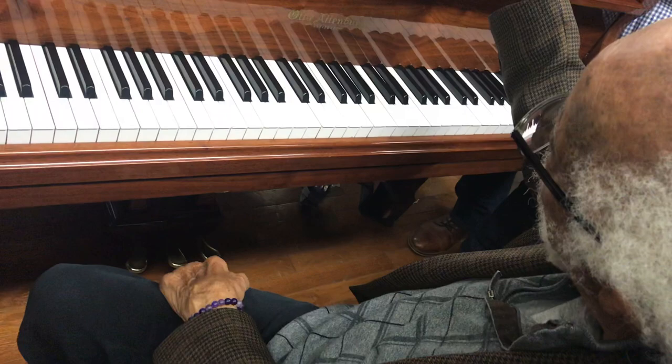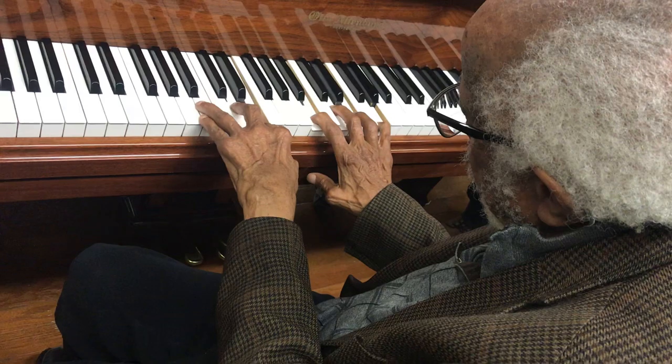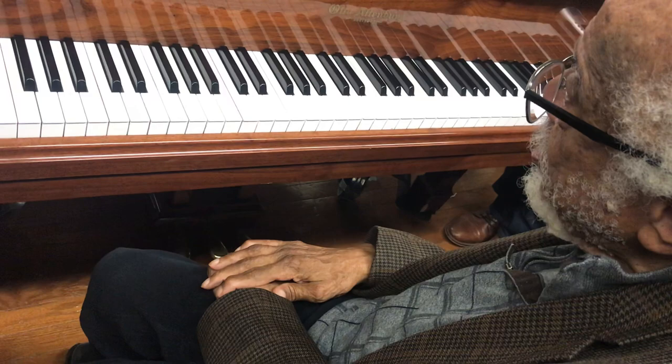It sounded like I turned him on, playing it, and I played it with him. Very interesting. So many pretty things though.